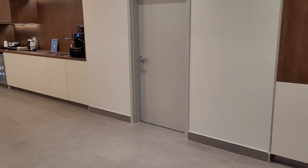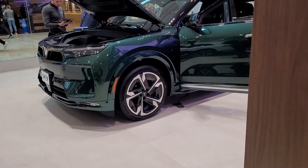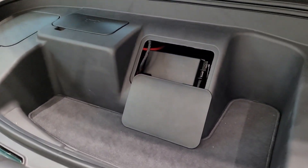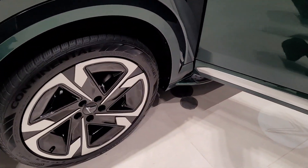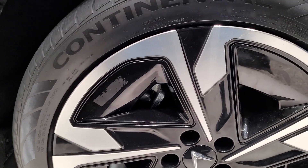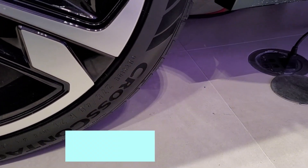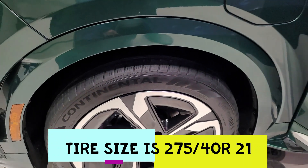Let's take a look at the VF9. There is a front trunk area. The tires are Continental tires, sized 275/40/21 — so 21-inch tires.